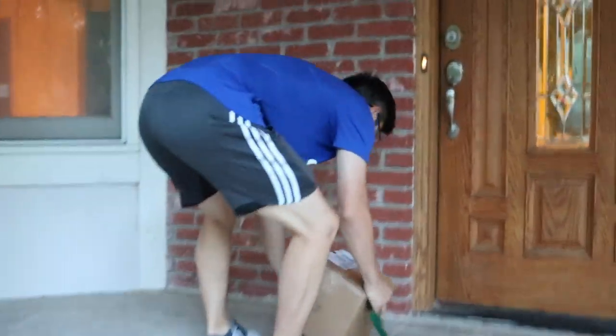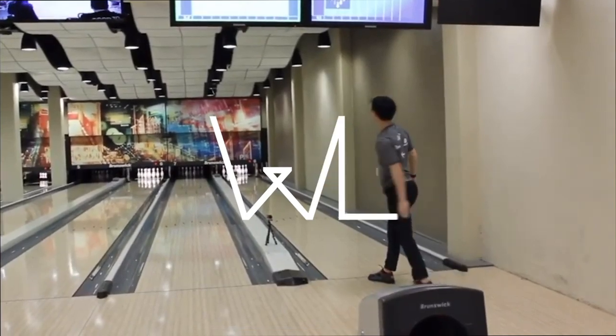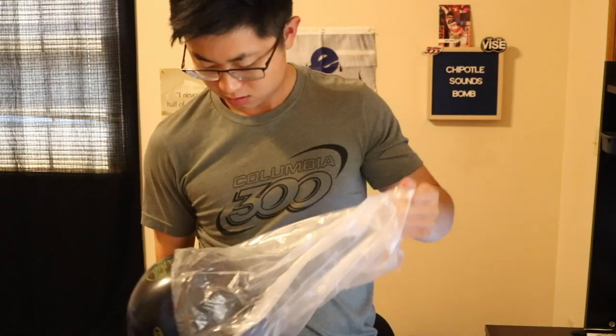Got a brand new ball! I have no clue what it is and I'm actually very excited. It's a brand new Game Breaker 3 Black and Blue — I haven't even seen this ball yet, so we're going to see it for the first time together. According to the spec sheet, the 15-pound GB3 Black and Blue is 2.48 RG, 0.48 differential, using the GB 12.0 hybrid cover stock.